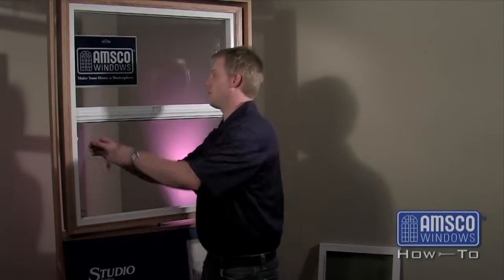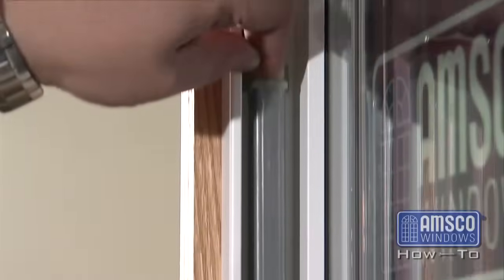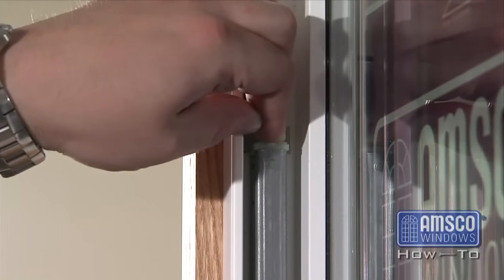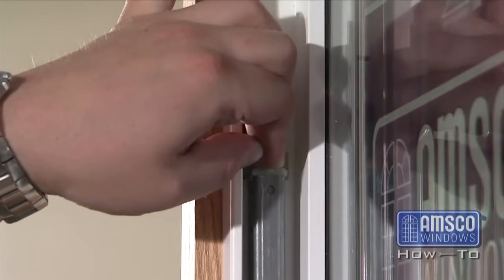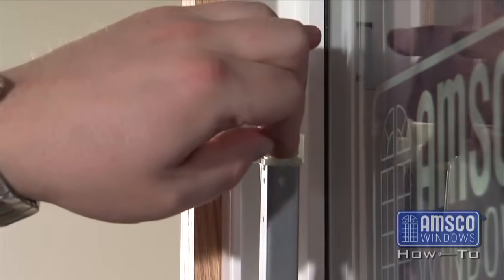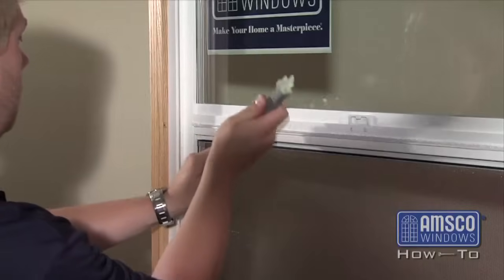Before removing the balance spring, please take note that the larger the window sash, the greater the tension is on the balance spring. To remove the balance spring, grab the top of the spring tightly as it will be under some pressure. With your hand firmly in place, press down on the spring until you can swing the top of the balance spring out from under the take-out clip.